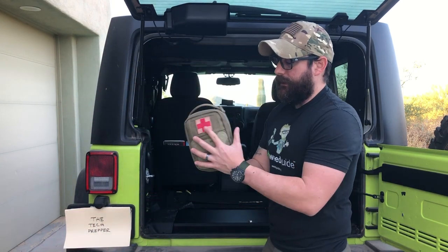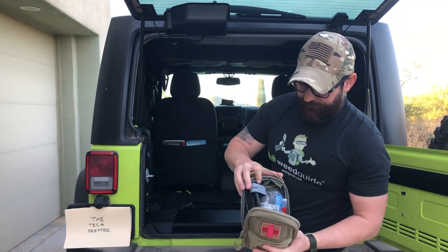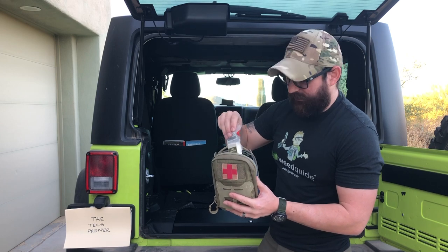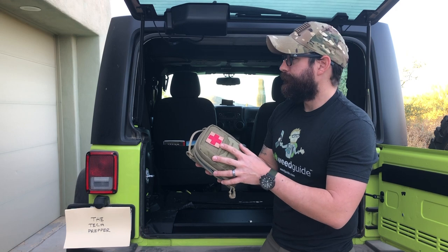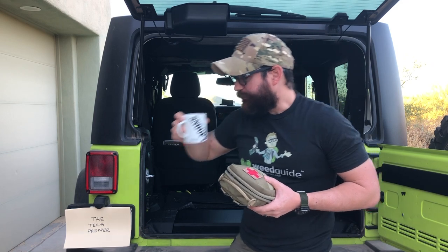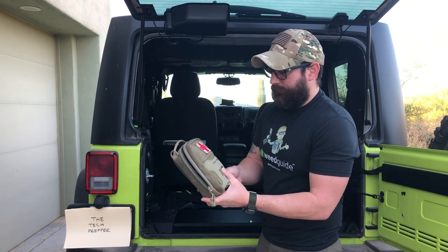I also have a handmade trauma kit. It has another CAT tourniquet, packing gauze, an Israeli bandage, and everything else you would expect in a trauma kit.